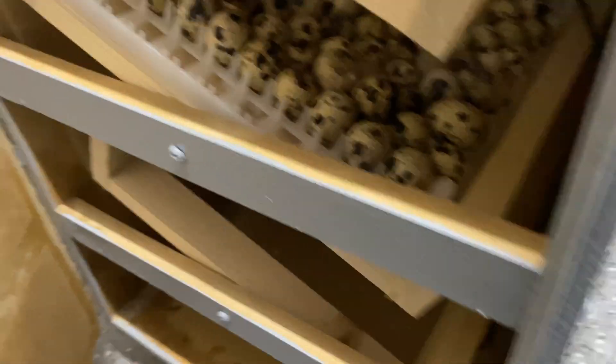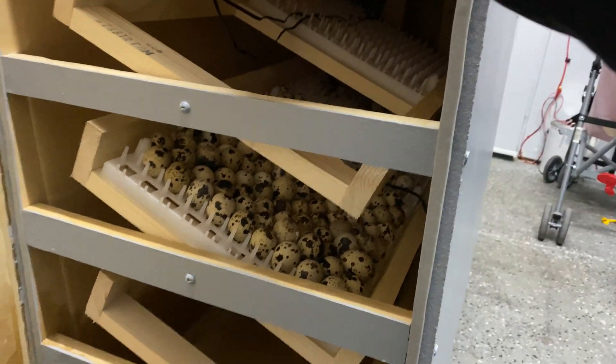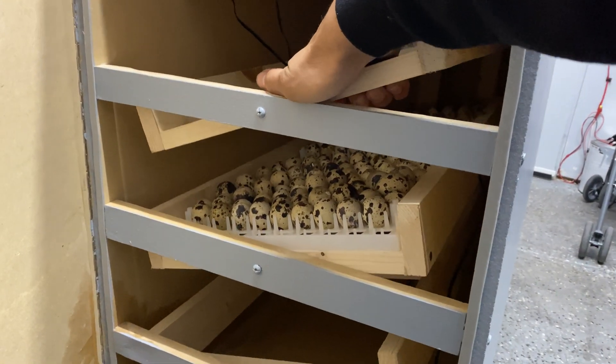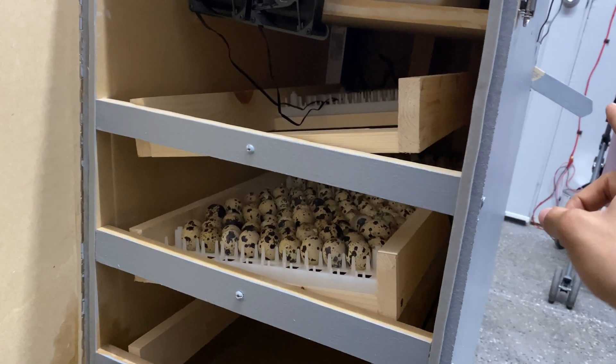We've got our three racks, and like I said, these are controlled by the turner — they're all turning together. As you can see, it goes up and down.